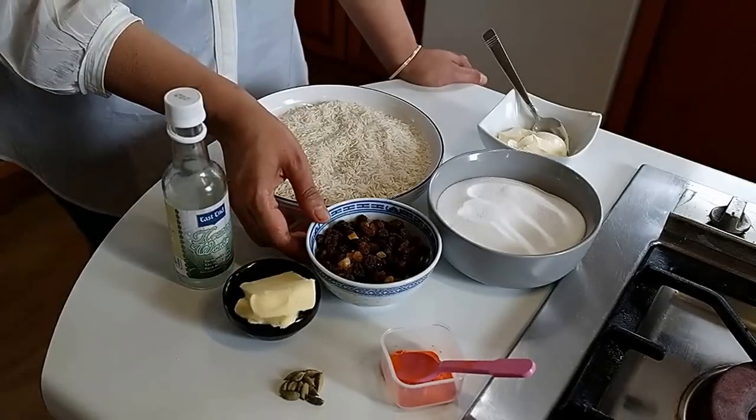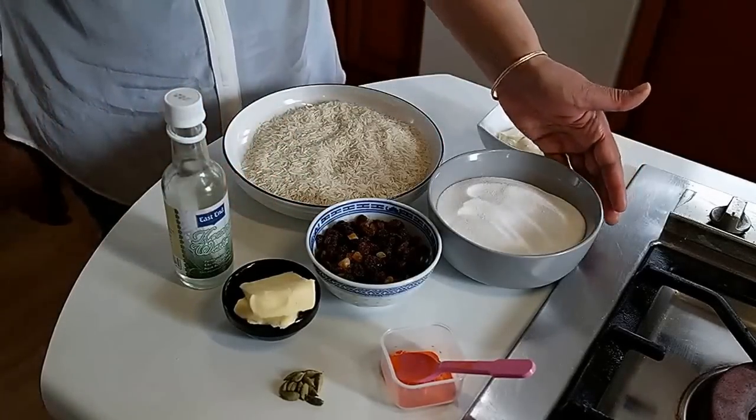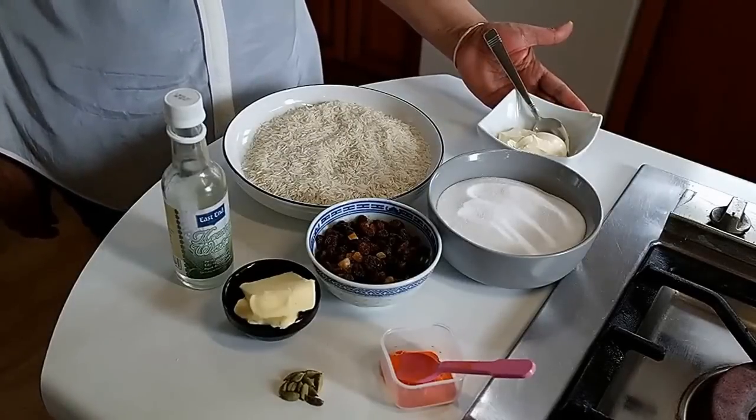Half a cup of mixed fruit, two cups of basmati rice, one and a half cup of white sugar, and two tablespoon of clotted cream.